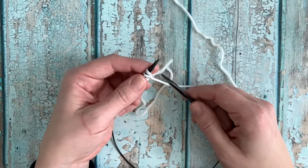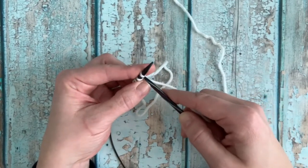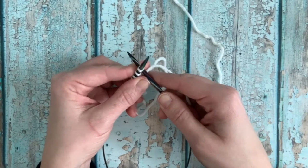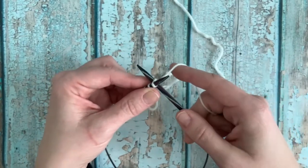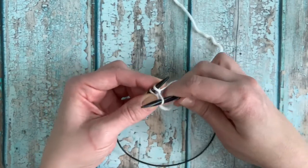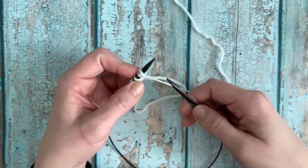To create the knit stitch, you're going to insert your right hand needle in between the first two stitches on your left needle, yarn is in back, wrap the yarn around, pull through between those two stitches, and place on your left hand needle.